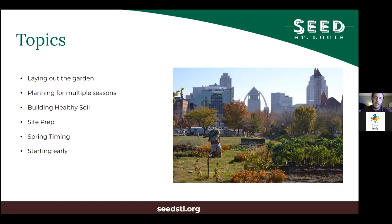I work for Seed St. Louis, which is formerly Gateway Greening. If you're wondering who Seed St. Louis is, we changed our name from Gateway Greening last fall. So if you know Gateway Greening, it's just us.